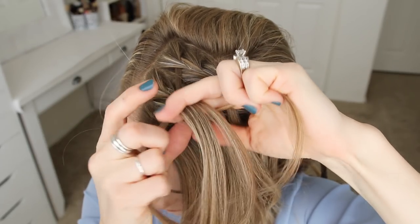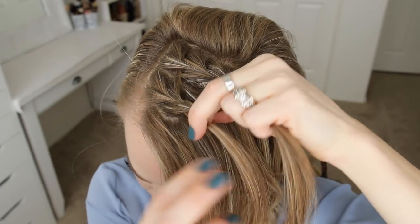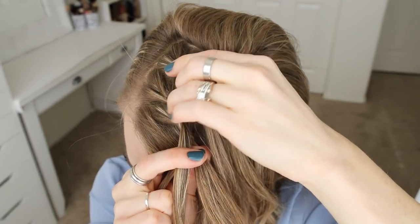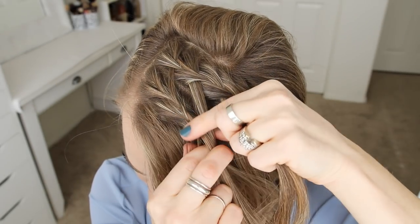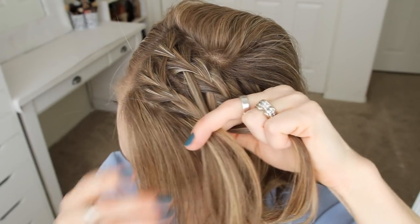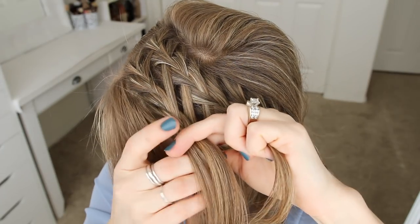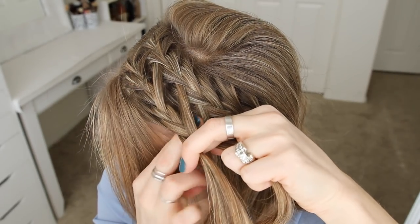So I'm crossing the right strand over the middle but I'm not going to add in a waterfall piece. Then I'm crossing the left strand over the middle and adding a new section into the braid. Then I'm crossing the right strand over the middle, adding in the next waterfall piece. I'm just going to repeat those steps, creating a French braid with the front section of hair, crossing the side strands over the middle, adding in the first four waterfall sections on every other stitch of the braid. Then the last four strands, I'm going to add them in on every stitch. I'm not sure why I did it like this — you can add them in on every stitch to make it easier. I'm sure it will work out just as well.